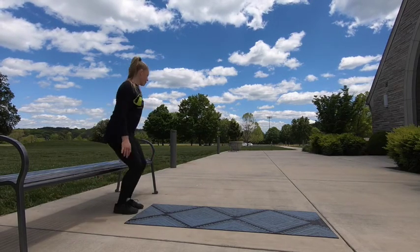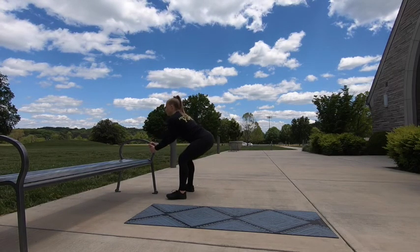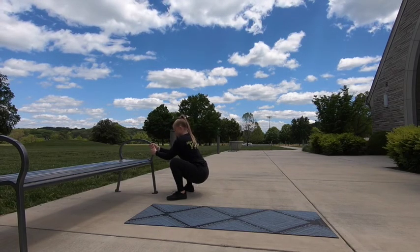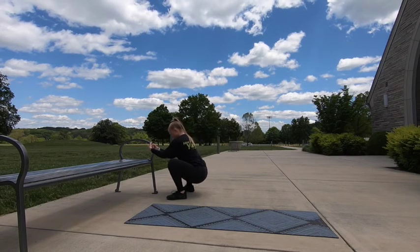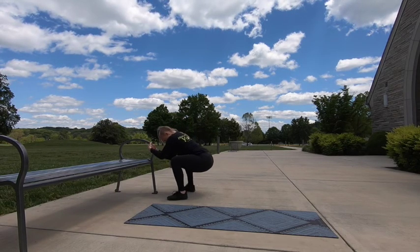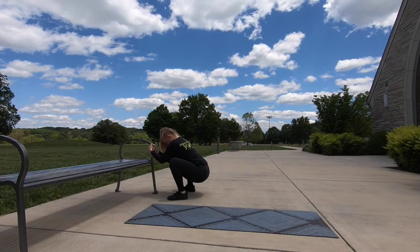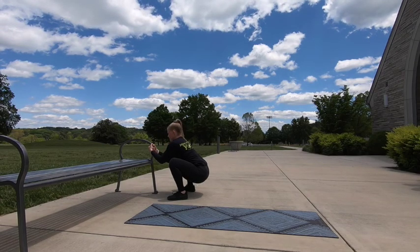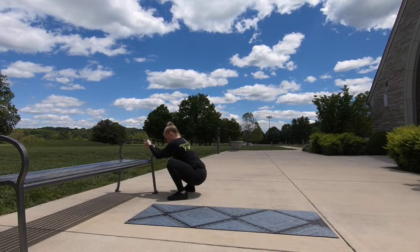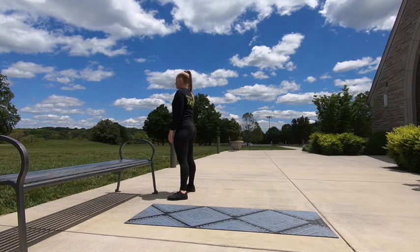Okay, that was it for our figure 4 stretching. Now we're going to do an assisted squat stretch. Getting to your normal squat stance, we're going to hang onto something and sit back. Make sure your heels are flat here. You can kind of shift from side to side to mobilize the squat. Come out of that squat nice and slow and you are done stretching for the day. Thanks for watching.